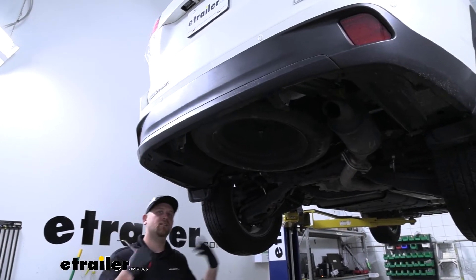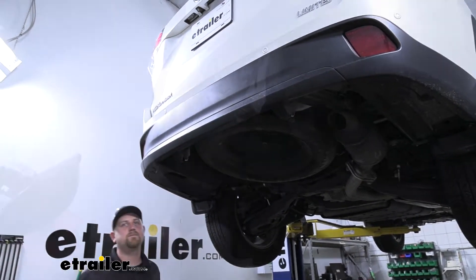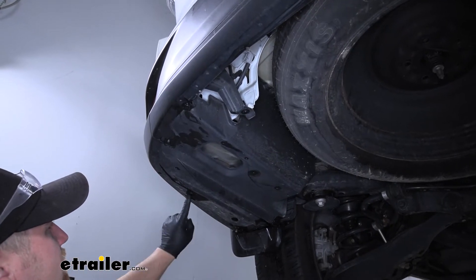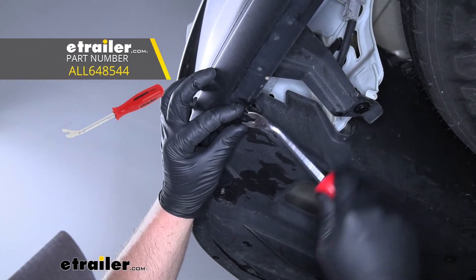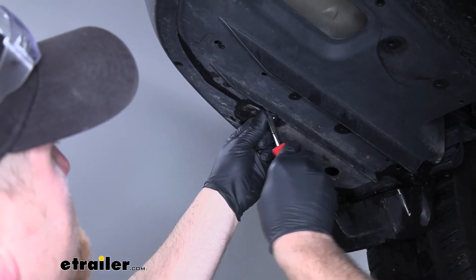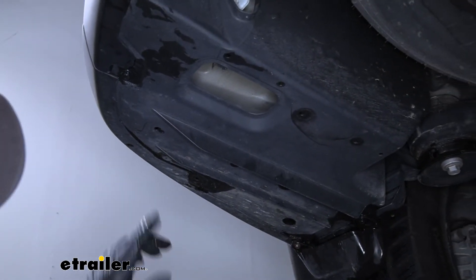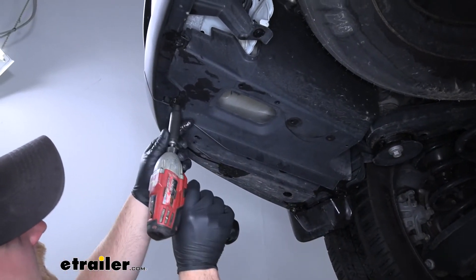To begin our install, we're going to be underneath the back of our Highlander. Over here on the driver's side, we're going to need to remove this plastic underbody panel. To get the panel off, we're going to have a few different types of fasteners to remove — we're going to have two pushpin-style fasteners. To get them out, you can use a trim panel tool or a flathead screwdriver. Pry underneath the head and work that fastener completely out. Once we have them out of the way, we're going to have three 10-millimeter screws — I'll grab my socket and zip them out.